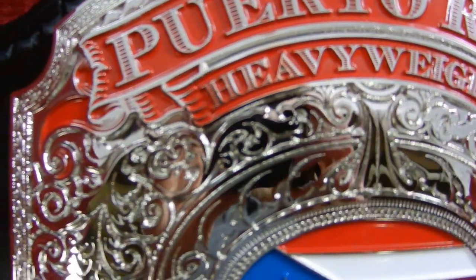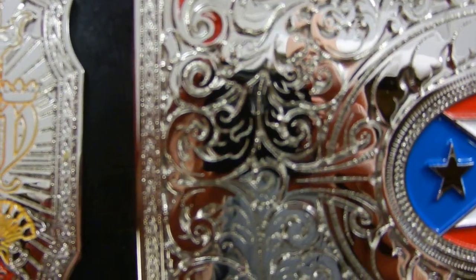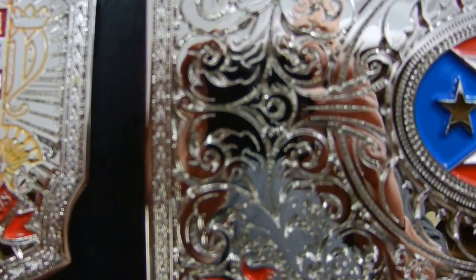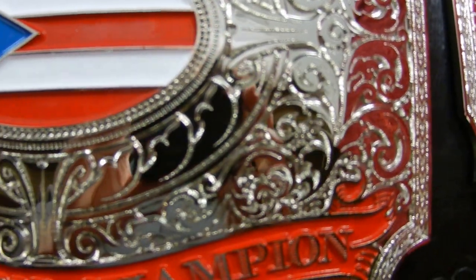And check out all this filigree work. Folks, that is not clip art like you see on so many belts — non-TRB belts. These are all custom hand-drawn designs by Jesse.